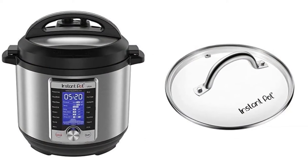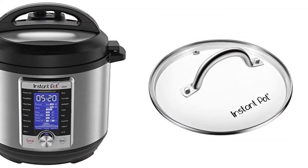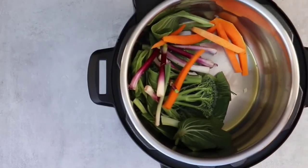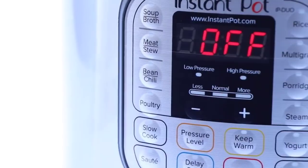Genuine Instant Pot Tempered Glass Lid, 9 inches (23 cm), 6-quart, clear. Ideal for when your cooker goes into the Keep Warm mode and when using the Sauté and Slow Cook programs.